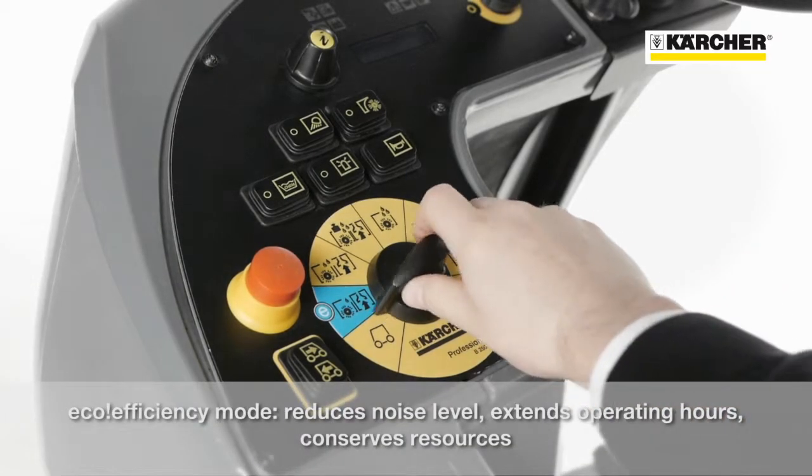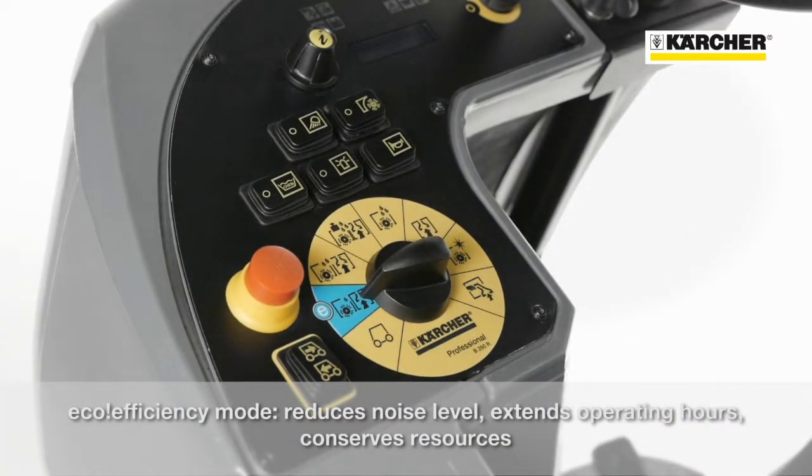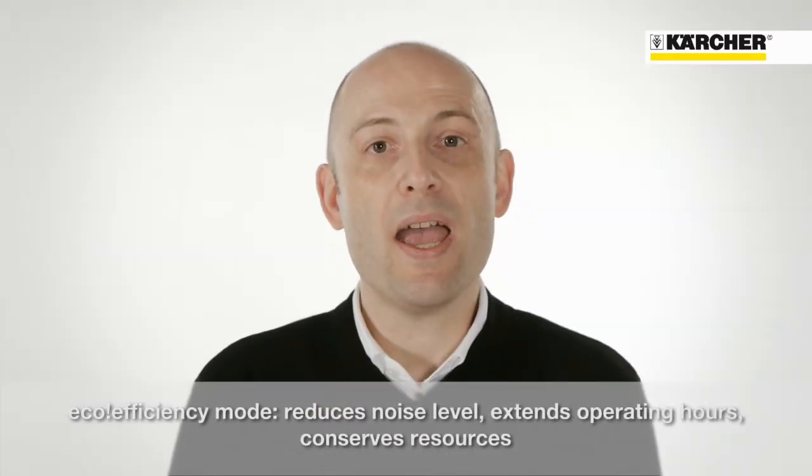The eco-efficiency mode reduces the noise level of the machine, extends the running time, and saves resources.